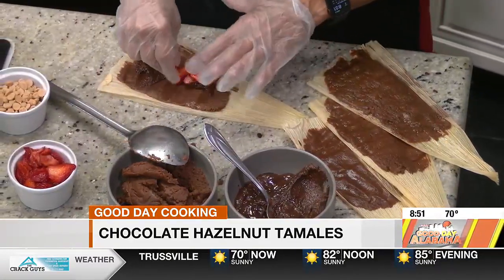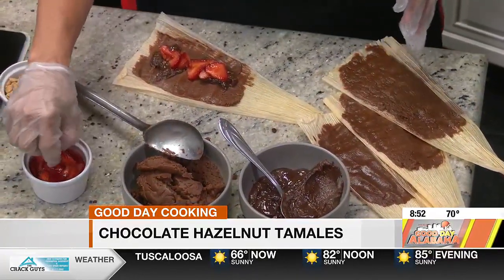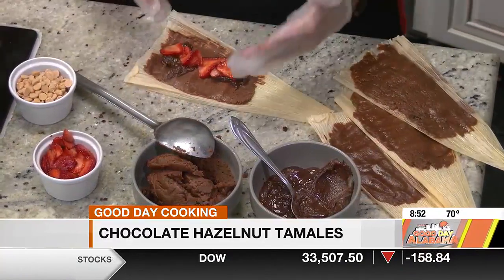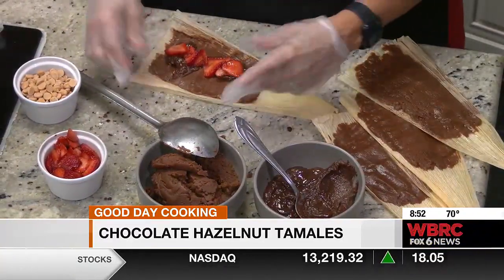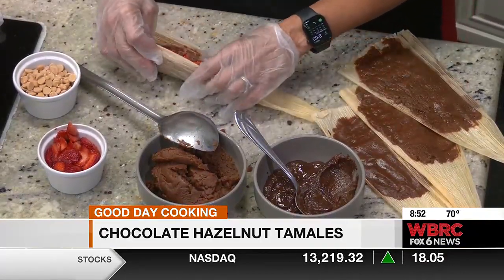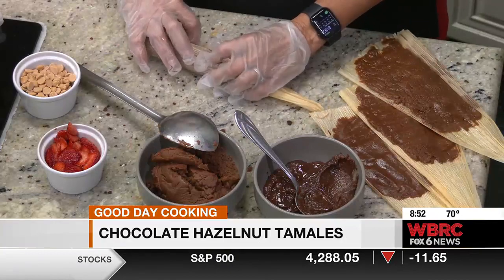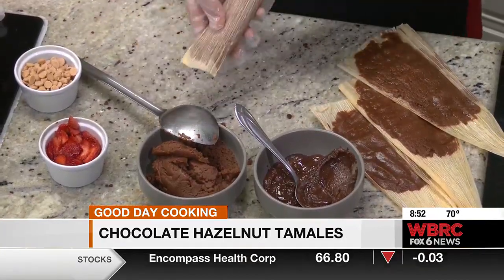And then you can add toppings, or you can have it plain. I kind of was thinking I want to do strawberries, because you know, have you ever had those Birmingham bowls? Yeah, that mentality. I also have peanut butter chips here if you want to add those. And then I just kind of fold it toward me, fold it in, and then I have my tamale and it's ready to steam.